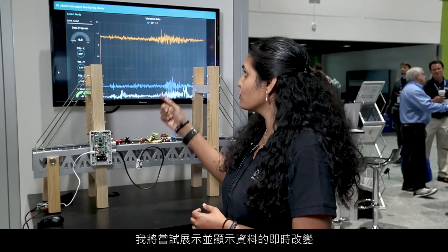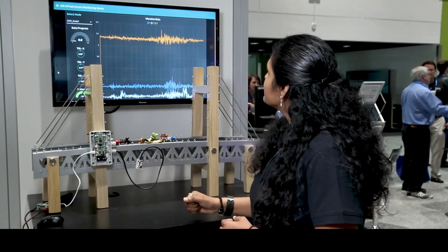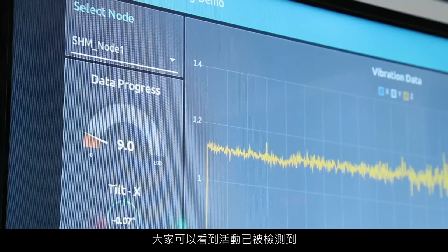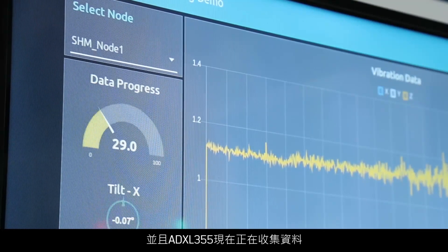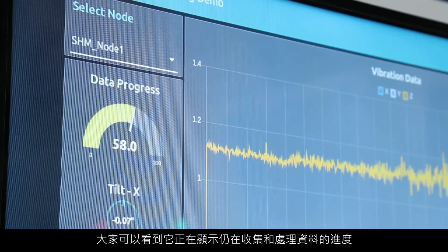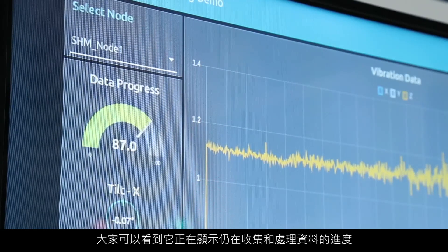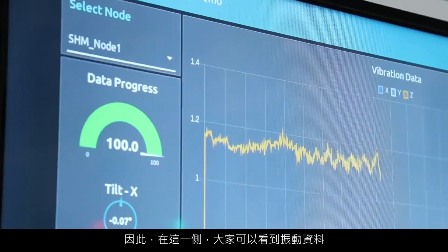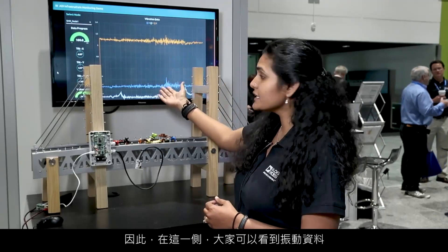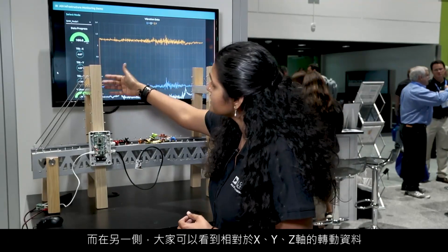I'm going to demonstrate and show the data changing live. You can see that the activity has been detected, and ADXL355 is now collecting the data. You can see in the data progress bar that it is still collecting and processing the data. Once it reaches 100%, we can see this graph change. On this side, you can see the vibration data, and on this side, you can see the tilt data from the X, Y, and Z axis.